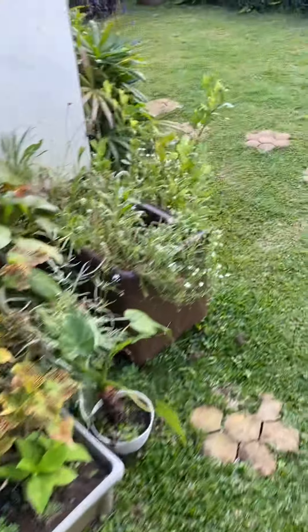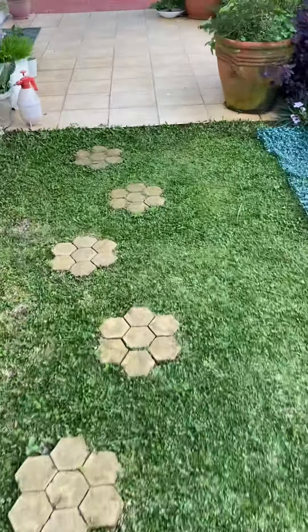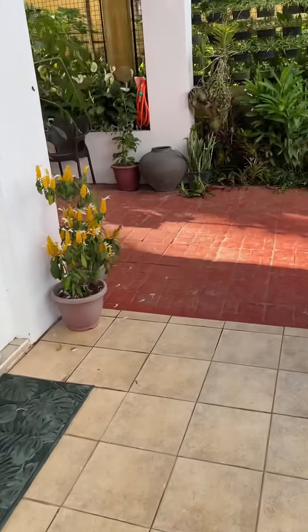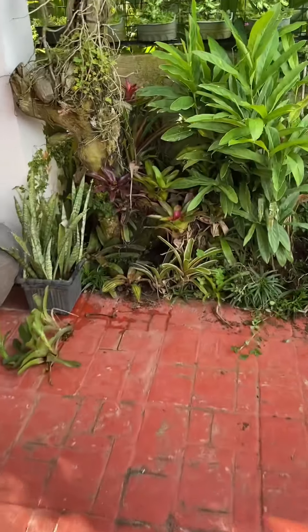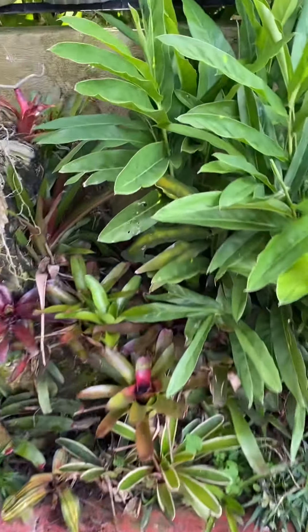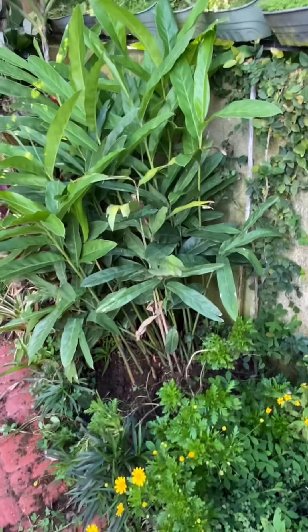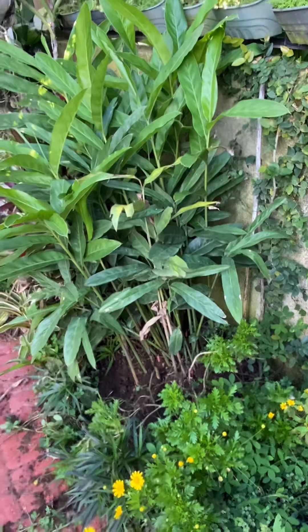Let's go to the other side of my garden where I have another plant like this. This is the one now. Actually, we have started harvesting it. This is the other plant now, on the other side of the house.